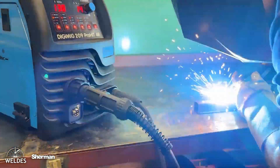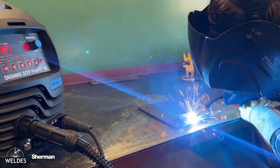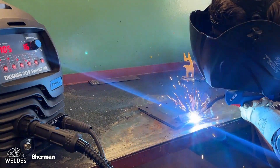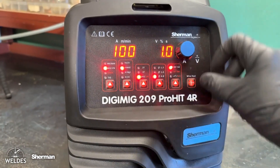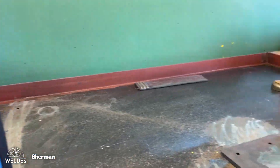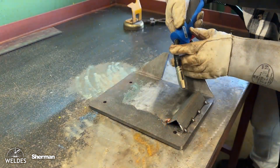In two-stroke mode, the welder keeps the button pressed in the torch handle throughout the entire weld. The 4T mode is helpful and convenient when making long welds — the button can be released during welding and is only pressed again when welding is finished. Spot mode allows you to set the welding time length, producing repeatable spot welds, which is ideal for joining welded structures.